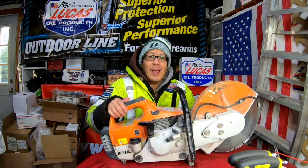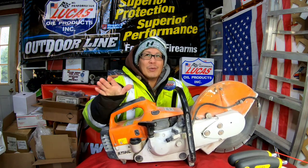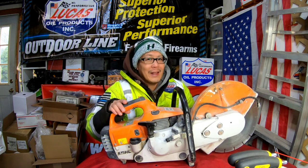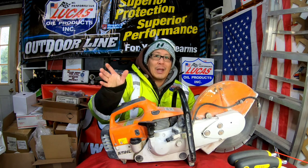Hey guys, how you doing? It's Henry at Mowers and Blowers! Good morning! It's about 38 degrees today, much warmer than it has been. That's why I'm out here today in my garage.